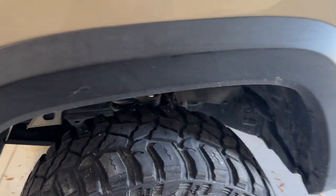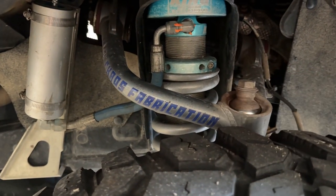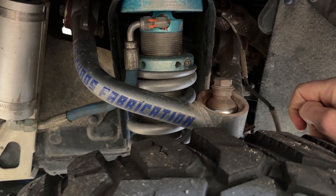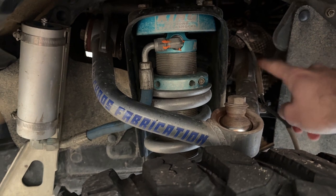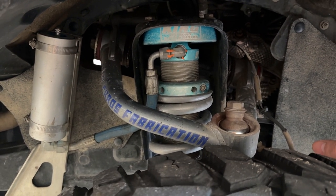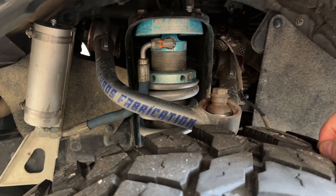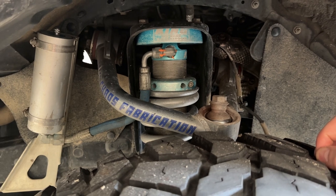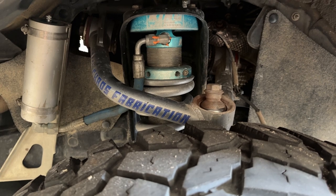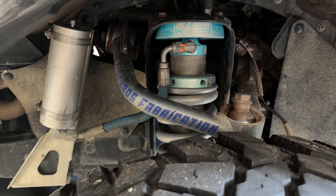I'm also going to do a separate video here soon for my upper control arms — these need a service. I'll be putting in a fresh uniball and also changing out the bushings in the back, getting that all working good again. These have been on for over five years and about 75,000 miles so they're due for service. The uniball is starting to get a little bit loose but overall these have been very great. I'll do a full review and rebuild of those.